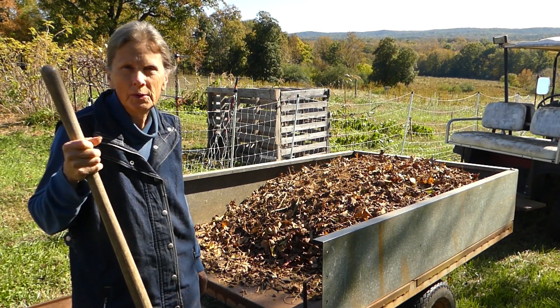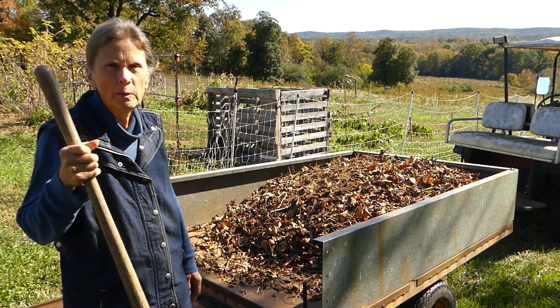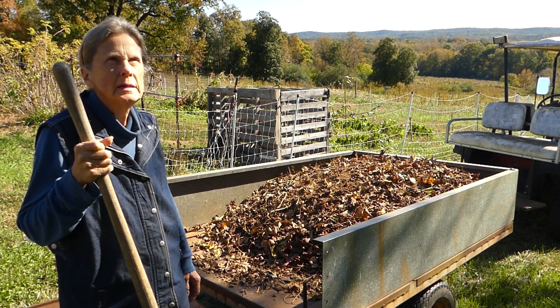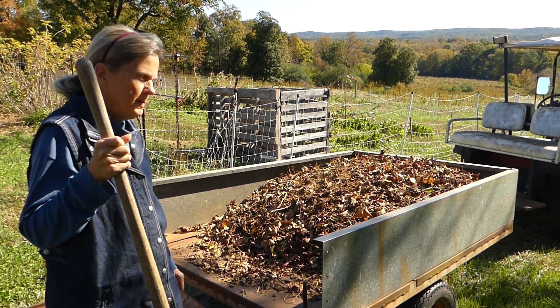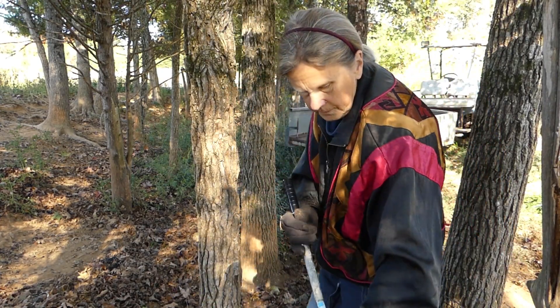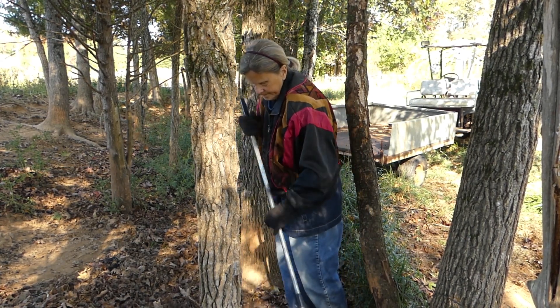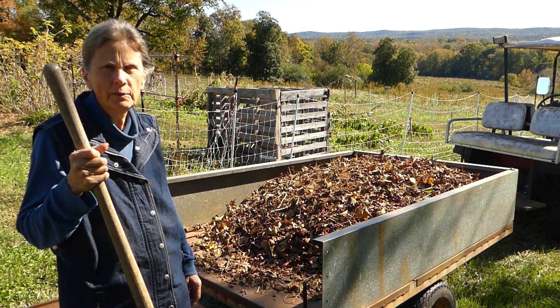Good morning, everyone. It's another beautiful, cool October morning — I think today's the 19th. I have been to our goat pasture and collected some leaves and manure mixed with just a little soil that I'm going to take and put on our garlic bed to get it ready for planting.